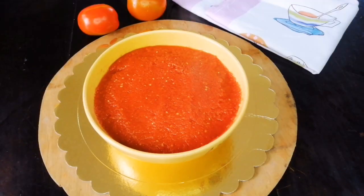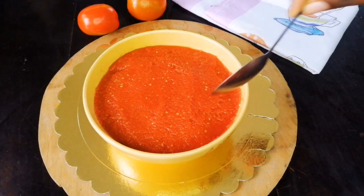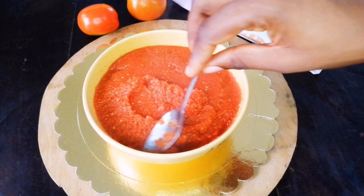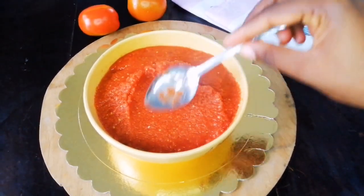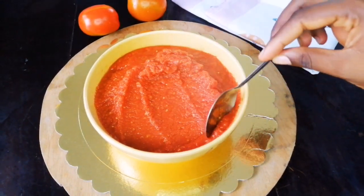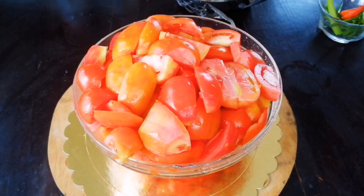Today I want to share with you guys this simple yet amazing multipurpose tomato paste base. I call it multi-purpose because you can use it for so many things — your stews, your soups, your stir fries, your jollof — anything that needs a tomato base. Let's go ahead into the recipe.